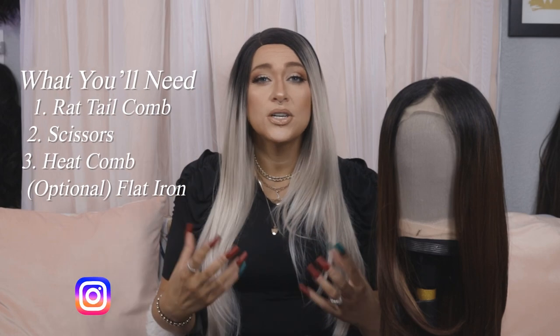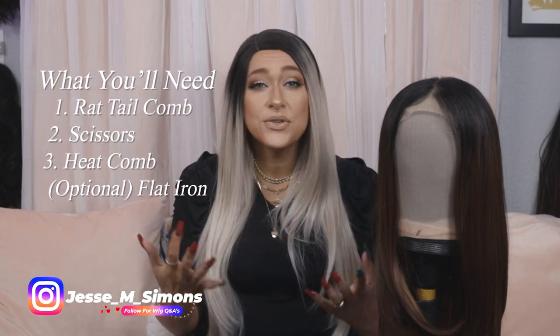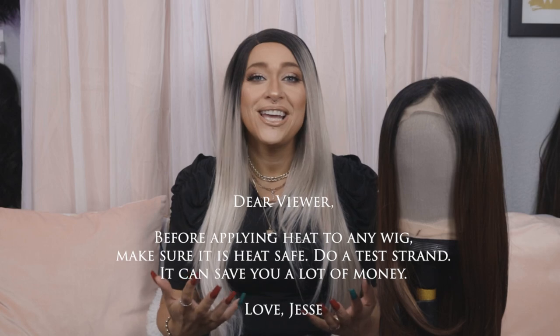All you're going to need to add bangs into your lace front wig is a rat tail comb and some really nice sharp scissors. I recommend hair cutting shears or craft scissors — those are going to work really well, just make sure they're nice and sharp. You're also going to want a heat comb, and just make sure your wig is heat safe before you use this method.